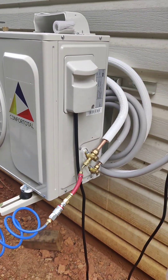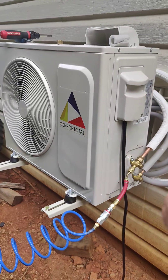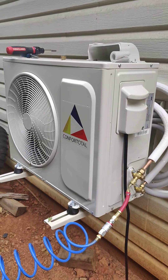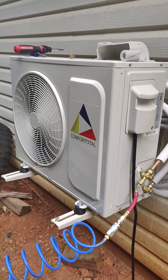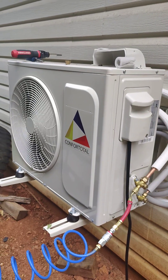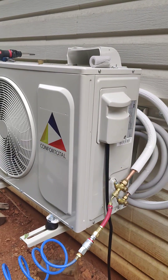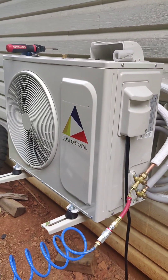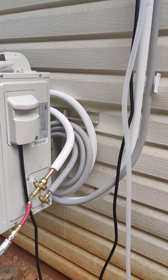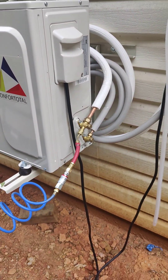There is no AC technician on the planet that's going to come out and service a unit I installed, because HVAC technicians basically won't touch it unless they installed it and charged you a thousand dollars. This is a $400 eBay unit — if it breaks, I'm just going to buy another one. So that's my rant about pressure testing line sets.